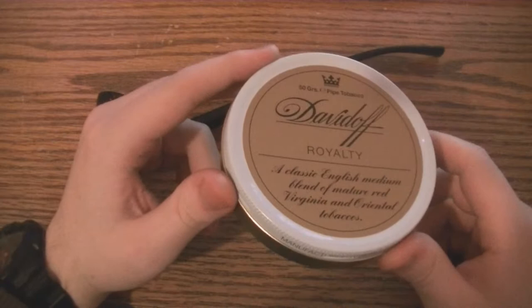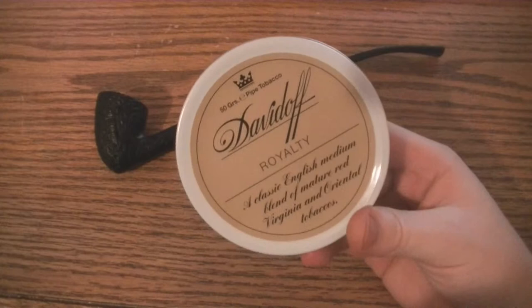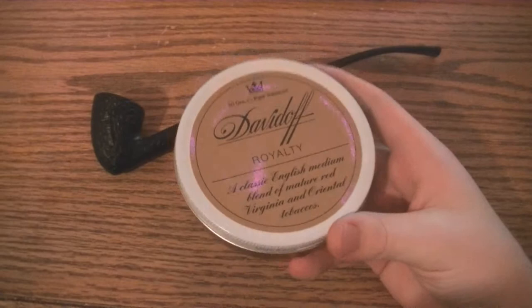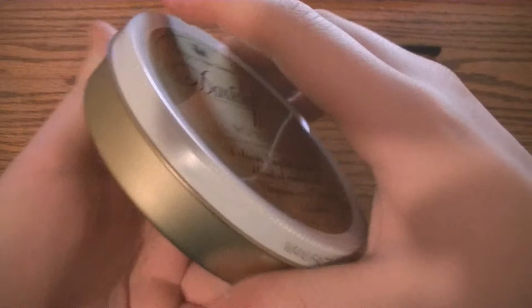That's the most expensive tobacco I've ever bought so far. You might be wondering why I got it. Well, something just screamed out at me to get it. There are no pipe tobacco reviews on it — I saw like one review online and somebody said it was just okay. But I'm curious, I want to try it, might as well get something expensive. So I have not opened this yet.